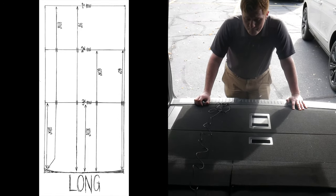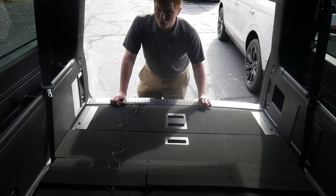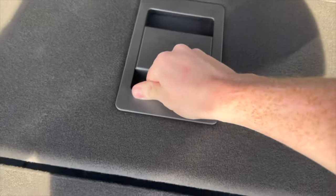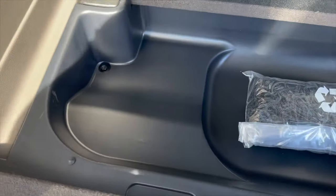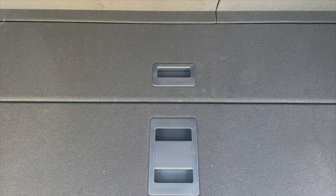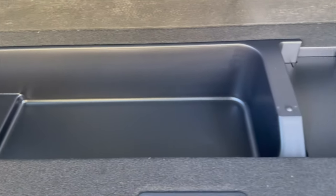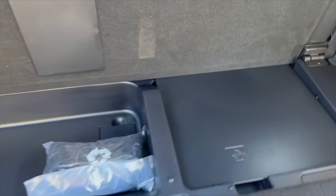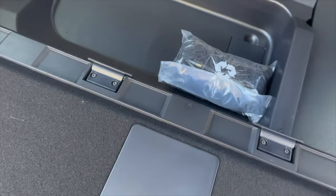A couple other things about the long wheelbase — I want to talk about extra cargo room. Under the floor here, you put your fingers under and pull it right up like that. They have a little cargo net and some cargo space, and they also have the jack in case you need that. The Navigator L actually takes it a step further — L stands for long, like long wheelbase. They added a little bit of extra cargo room underneath, and to give you that extra space, they put the jack underneath in a different position. It may not entirely double the space, but it's pretty close behind the third row.